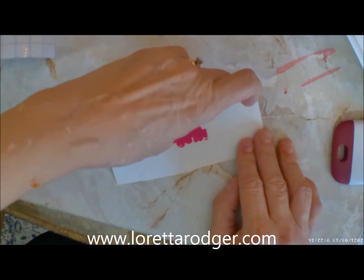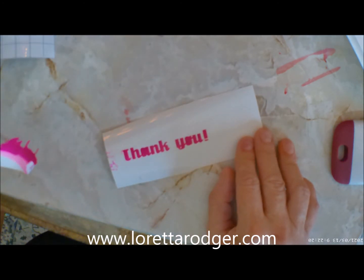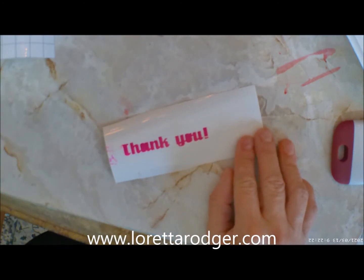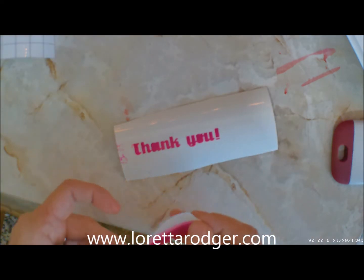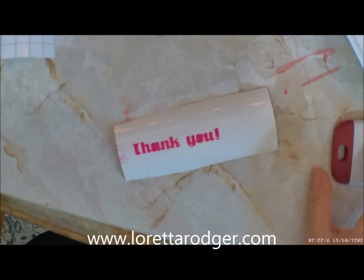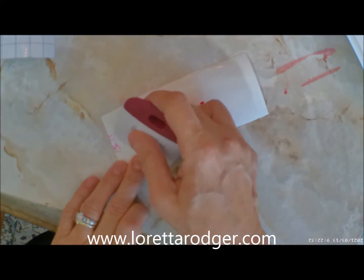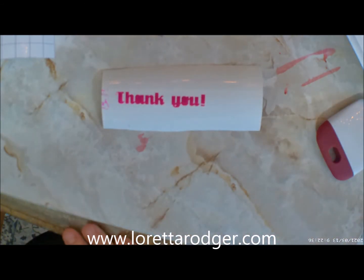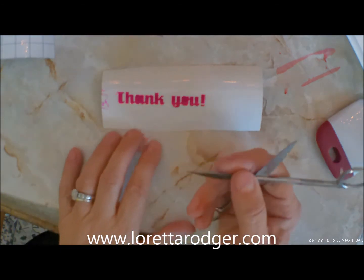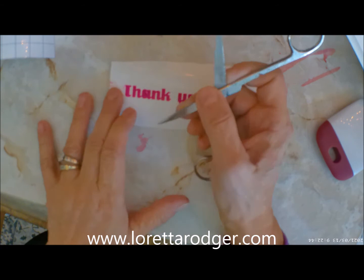I'm going to weed this out. Now you're going to be smart and you're going to use an actual weeding tool instead of a pair of scissors. But before I weed it, I'm going to take the time and just go over the top so I know everything is stuck down very well. Here you see me using a pair of scissors to get rid of the little pieces that don't need to be there. The O and the A both needed to be weeded out in this case.